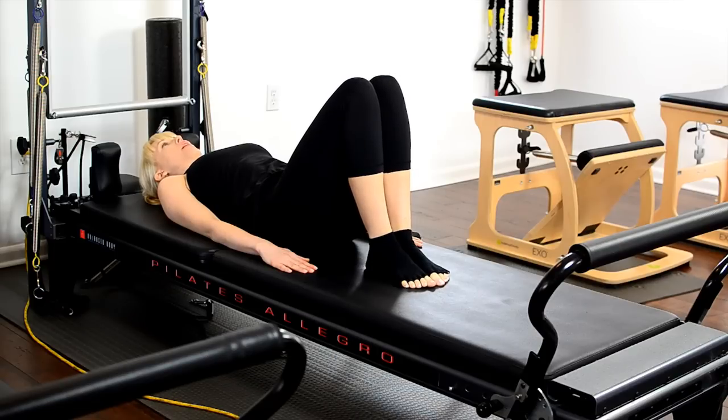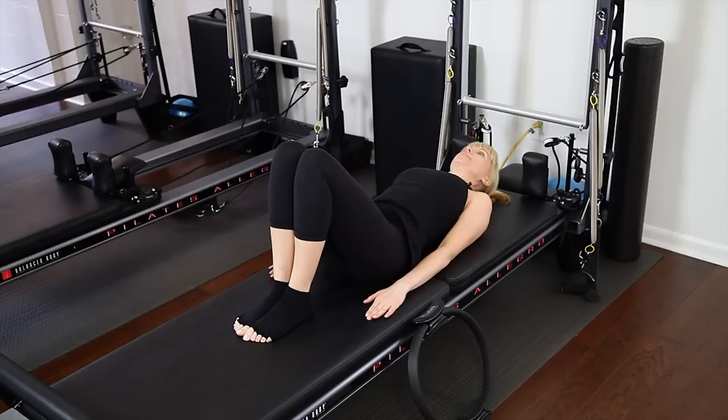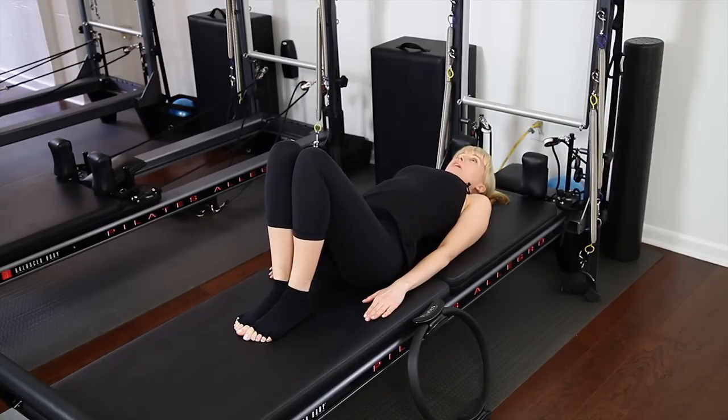We're going to begin by warming up the pelvis and spine for some pelvic tilts. Taking a nice inhale to prepare. On the exhale, tuck your tailbone and flatten your low lumbar spine. On the inhale, arch and release and roll through the tailbone. Repeat two more times: exhale to flatten, inhale to arch and release.